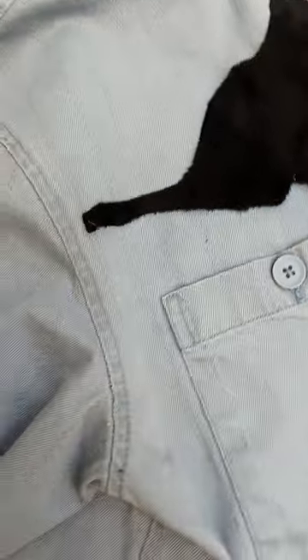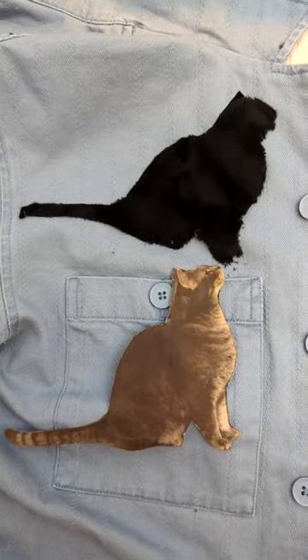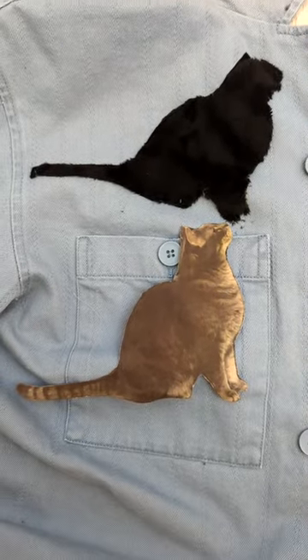I actually really like how this came out, but I would love to hear what I could have done better — anything to help me on my sewing journey. Thanks for watching.